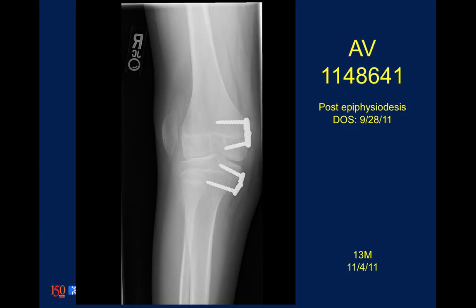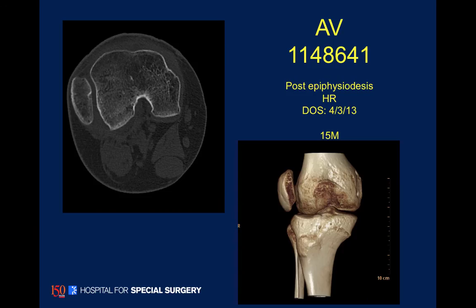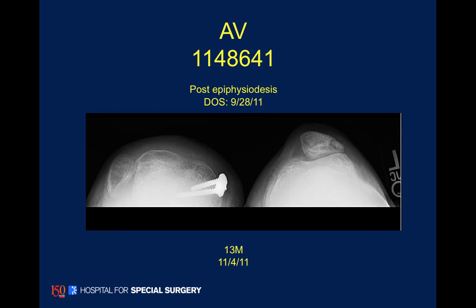In 2011, we placed hinge plates, and after improvement of the valgus, we performed three-dimensional studies with CT scan and MRI. Here is the child just before plate removal, and you can see the complete fixed dislocation of the patella.